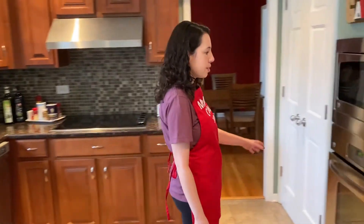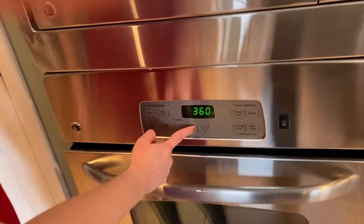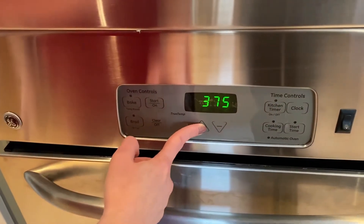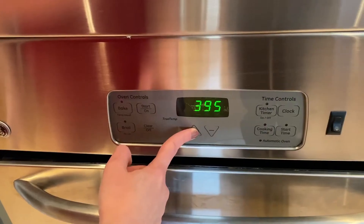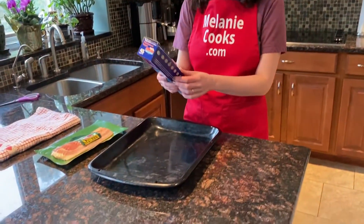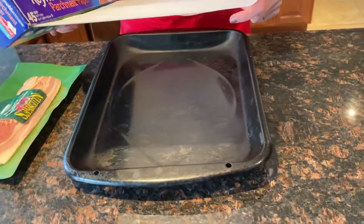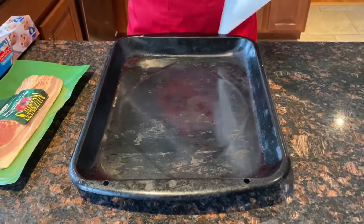The first step is to preheat your oven to 400 degrees. While the oven is preheating, we are going to put bacon on a baking sheet in a single layer. The first step would be to line our baking sheet with parchment paper so there is no sticking. It's easy to clean this up.